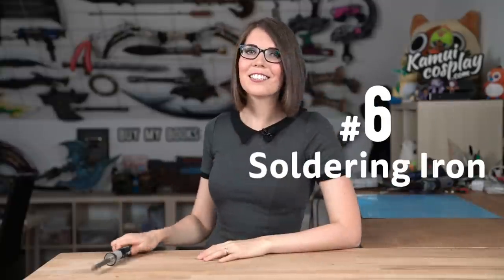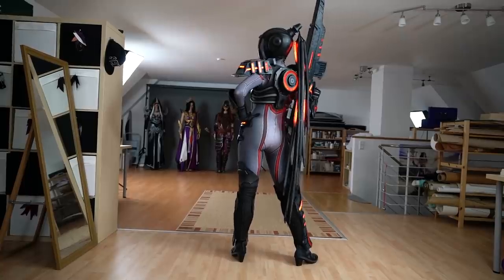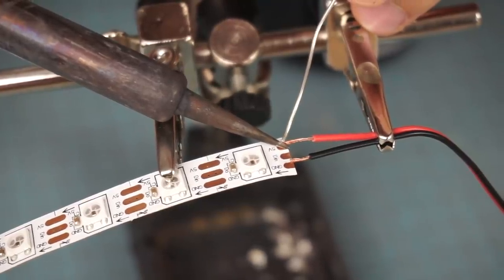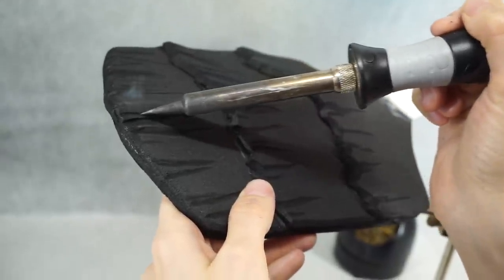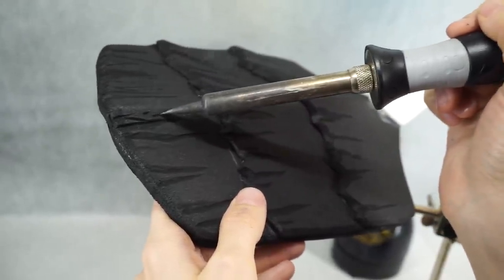Number six is the soldering iron. If you want to add fancy electronics and cool light effects to a costume, this handy $10 tool is a must. You need it to connect all the wires and electronic parts together, but a soldering iron is also super handy to work with EVA foam and even fabric.